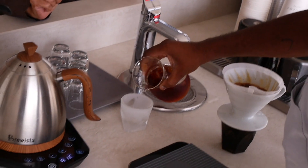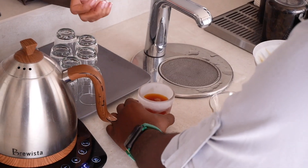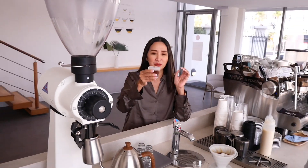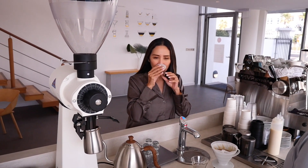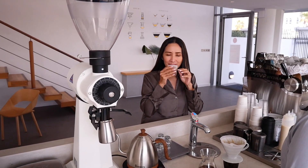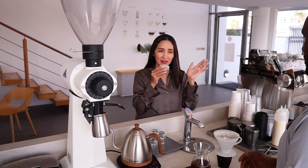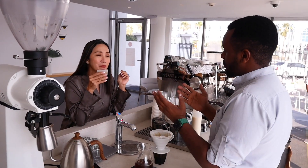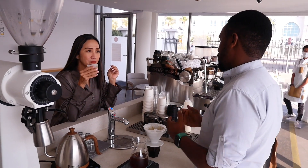Danny offers a taste of the iced V60 before showing how it's normally served. On the first sip, the coffee welcomes you with a very nice acidity — more apple-like — and that really brings the sweetness to the coffee. The host is amazed: for a fine grind coffee, this is amazing, and there's absolutely no bitterness at all.